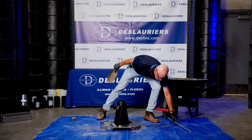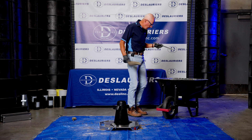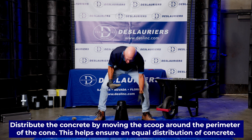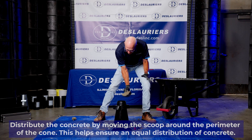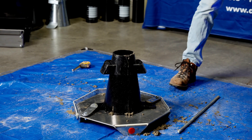We'll rod each lift 25 times with the 5/8-inch tamping rod. When filling the cone, you should work around the rim so that the concrete is evenly distributed in the bottom of the cone.